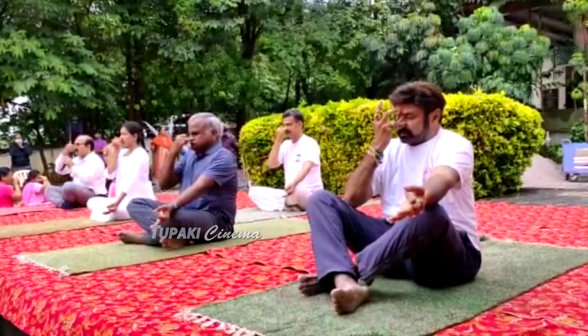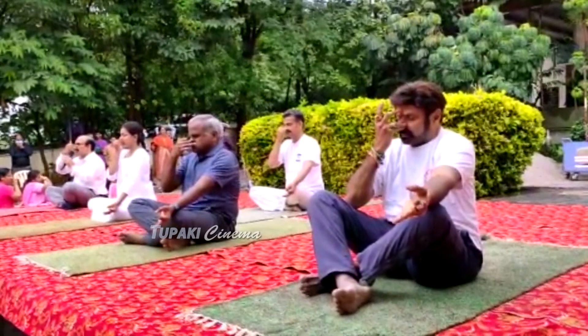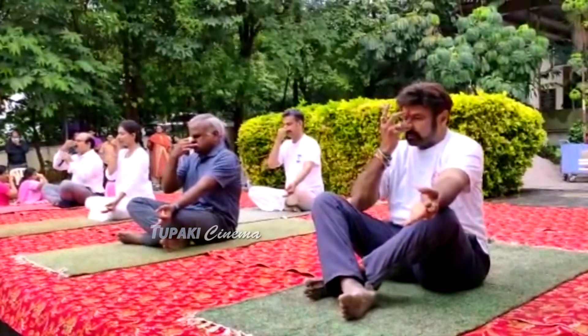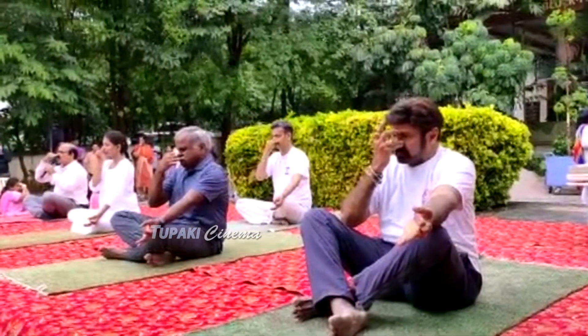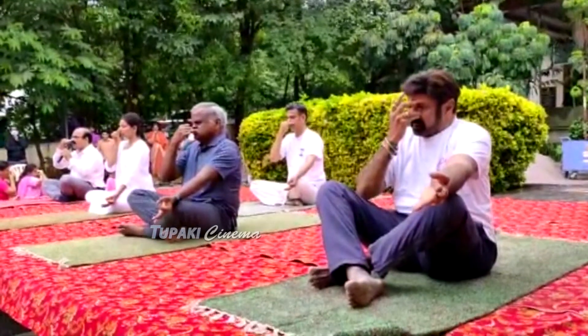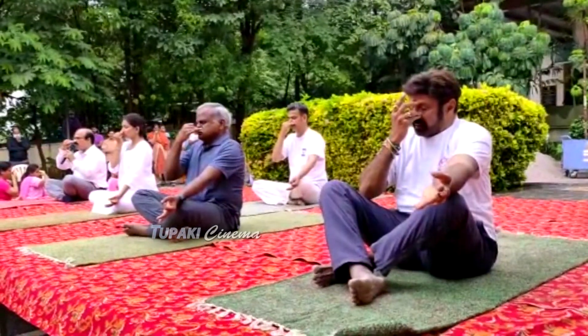Breathe into the right nostril only, slowly and deeply, and breathe out from the left nostril. This is one round of Nadi Shodhana. We will do 2 more rounds.